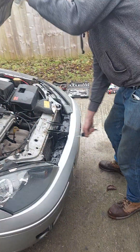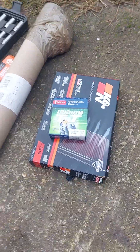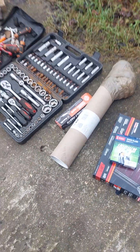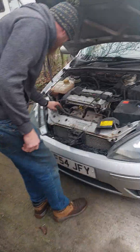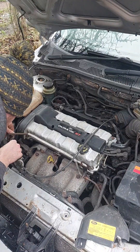Welcome to Wicker than Most. Today Lurch is going to be installing some iridium plugs. First job is removing the spark plugs.